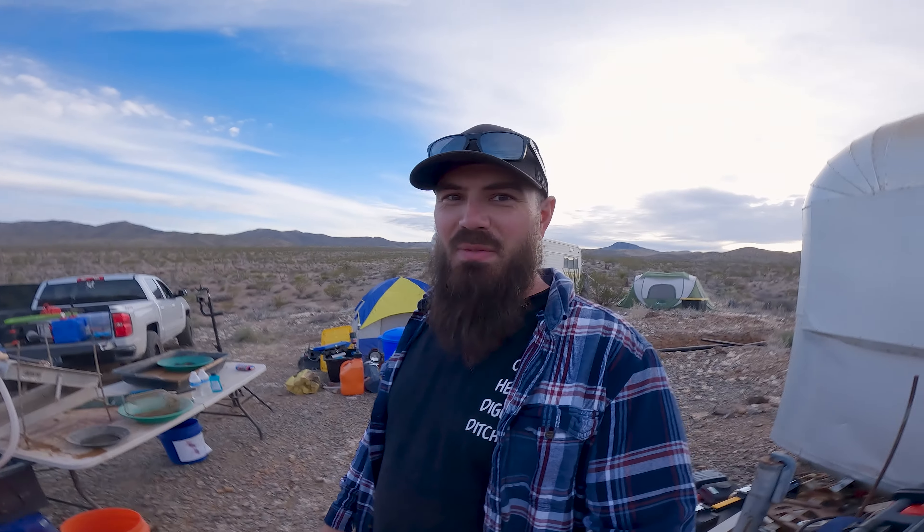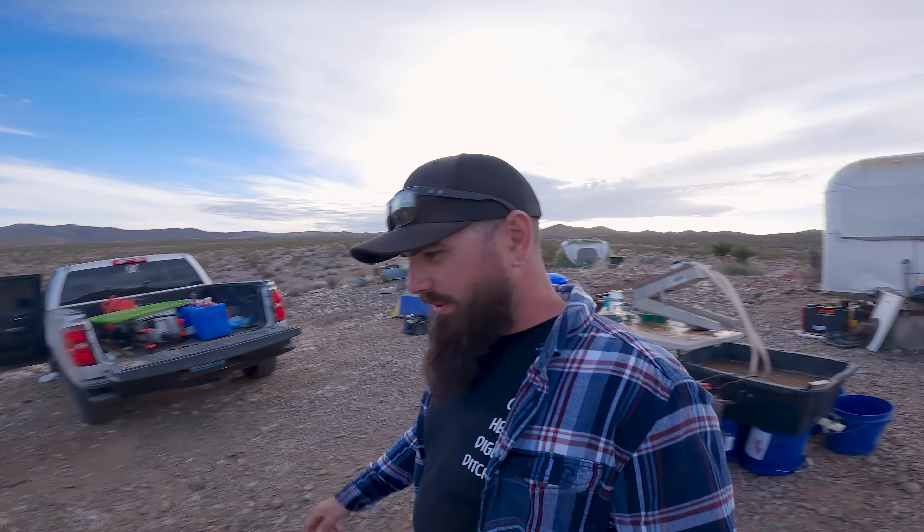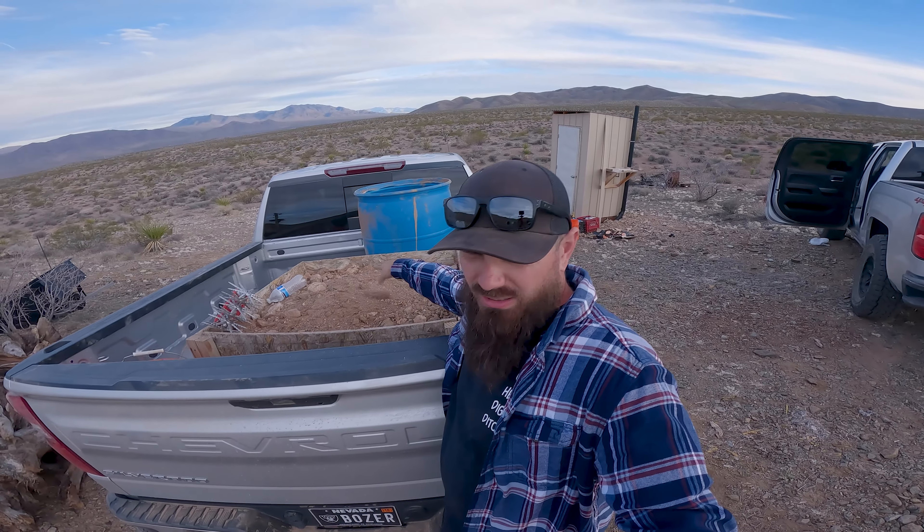At that first spot where we augered, they took a sample for themselves — look what they got! There's gold there, there's definitely gold there. That's pretty good for just a small sample — really good. So we decided that from what we found on our first auger test and driving around this area, bedrock and caliche is very shallow here — very, very shallow, at least in that spot. So we're going to switch gears. Plans have changed again — we sure are good at doing that.